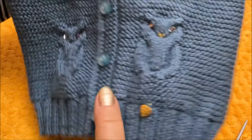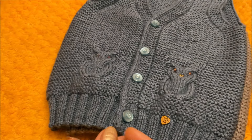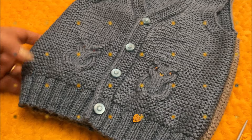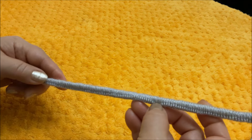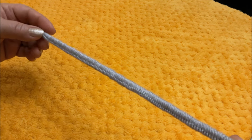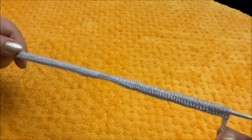Объясню, как можно будет связать при желании и побольше, и поменьше — это всё будет в мастер-классе. Я уже набрала петли и провяжу резинку 2×2. Количество петель должно быть кратно 4, плюс ещё 2 петли. У меня 122 петли.